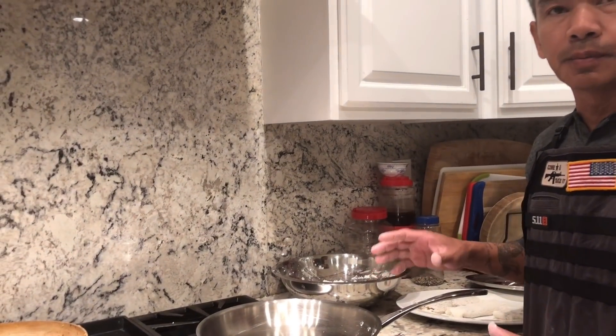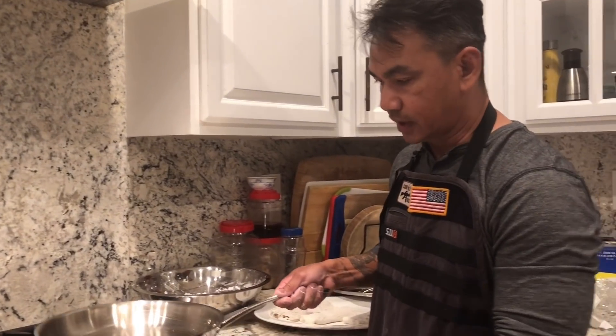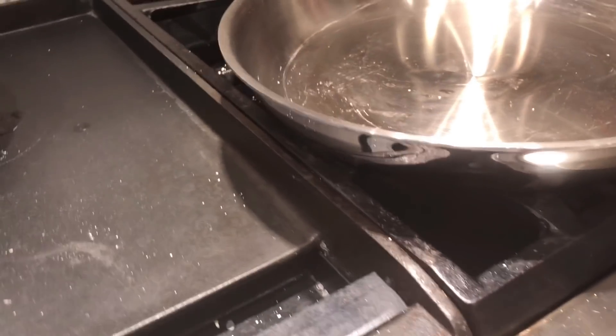Heating is very, very important. Make sure you preheat your pan to a very, very low heat.